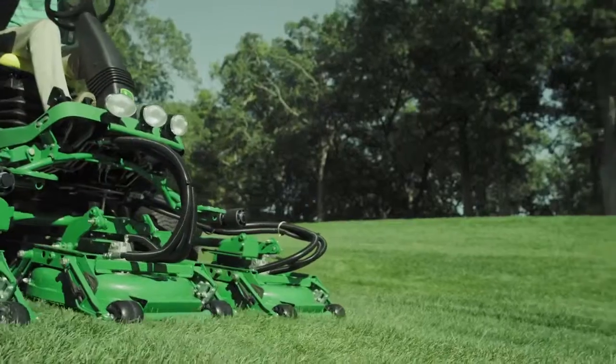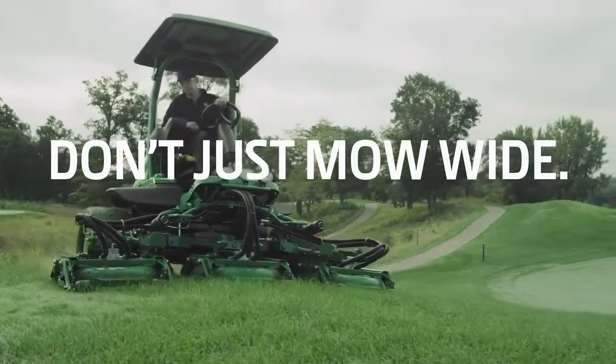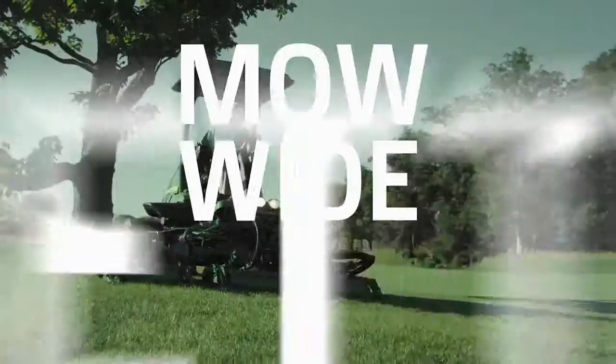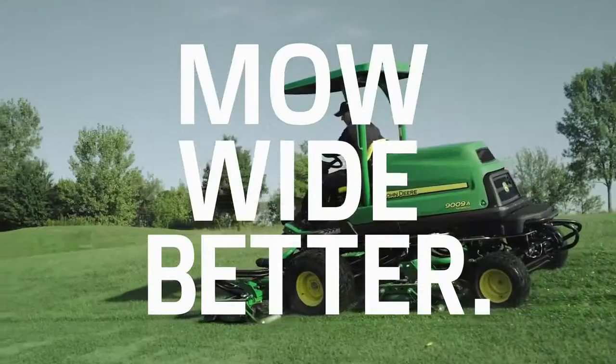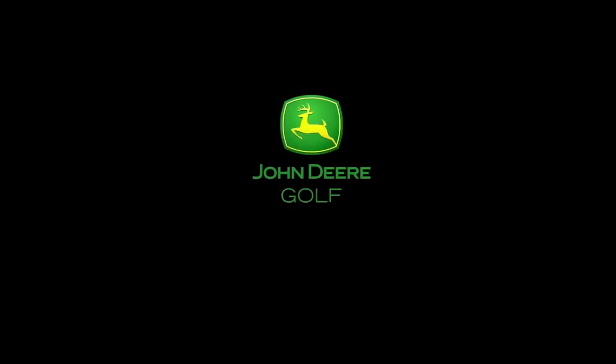The time has come for a wide rough mower to do more. So don't just mow wide — mow wide better. With the new 9009A Terrain Cut Rough Mower, only from John Deere Golf.